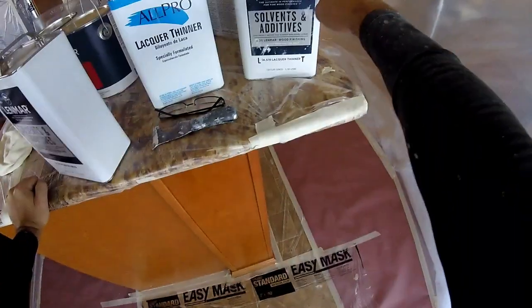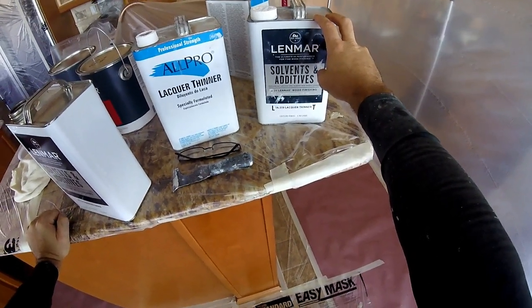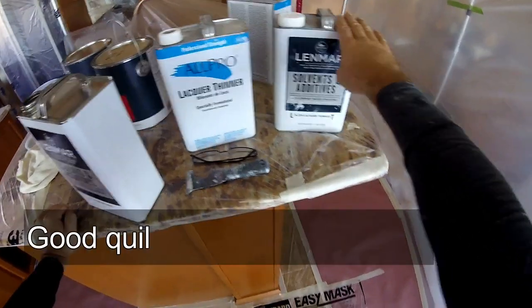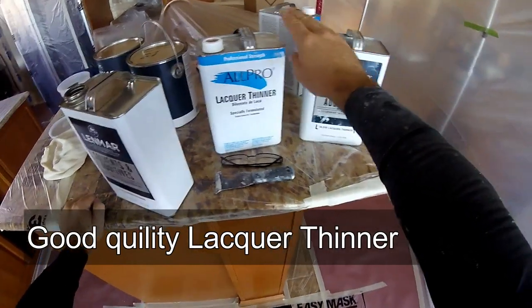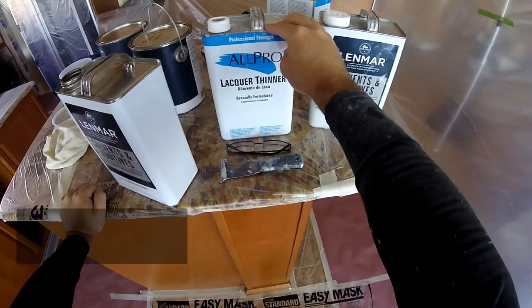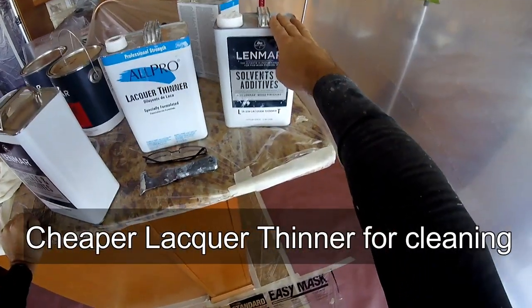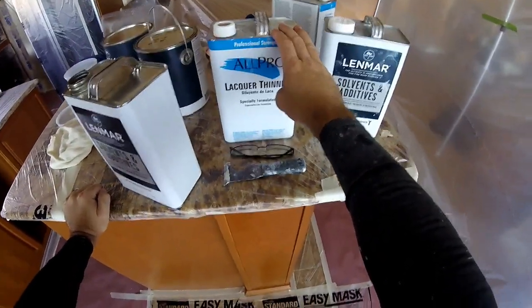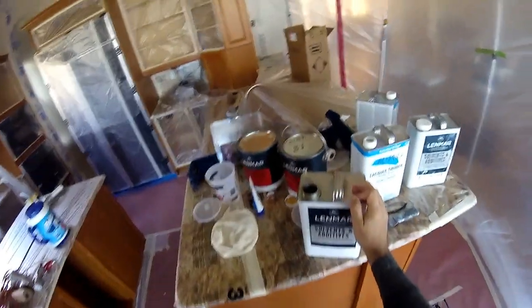This here is lacquer thinner — this is what you want to apply into your lacquer as well. Maybe about 5%, or one cap full, is what I will be using to mix it. Also, this cheap lacquer is only for cleaning — you want to use the good stuff that you are mixing with your lacquer. It is always important to use the high quality stuff.